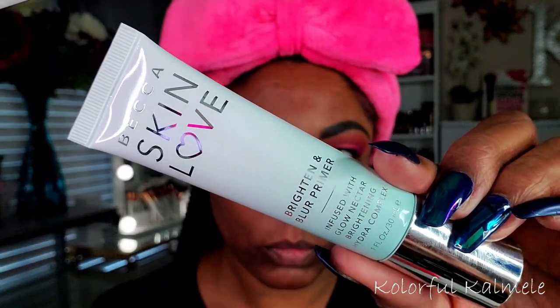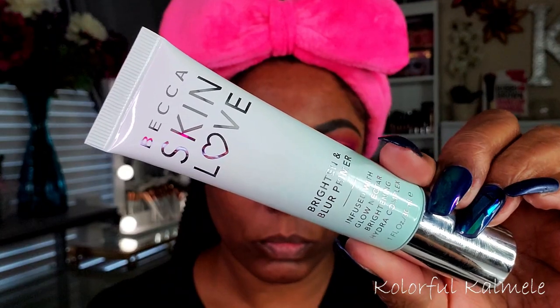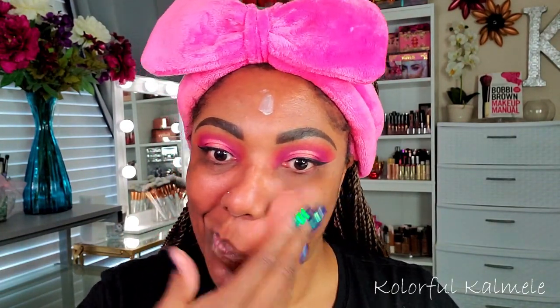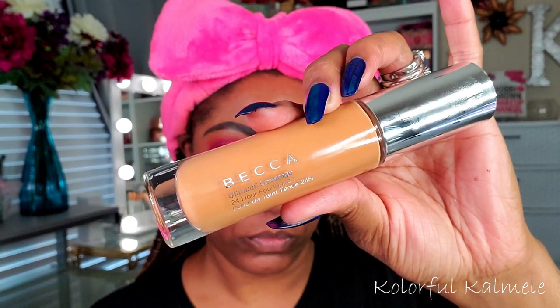For my face I'm starting off with the Becca Skin Love primer. This is a brighten and blur primer and I think I like it so much because it is very moisturizing — it creates a nice smooth blur to your skin for your foundation base.